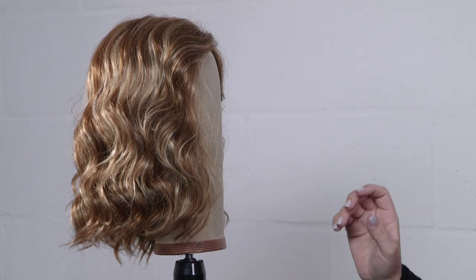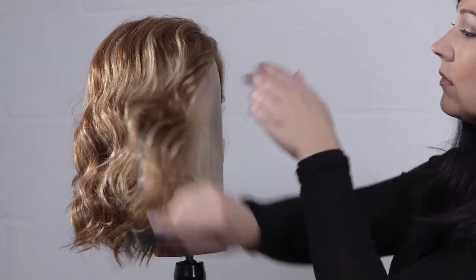Do not use heat to style synthetic fibers. Air dry naturally to allow fiber to return to its shape.